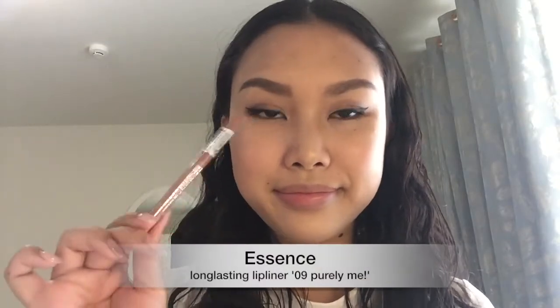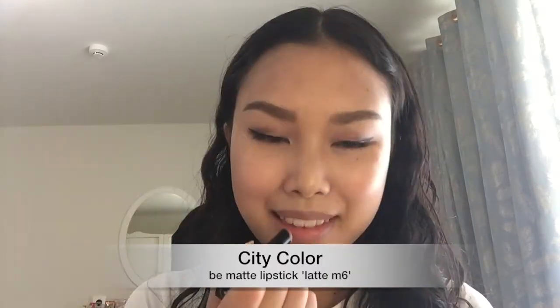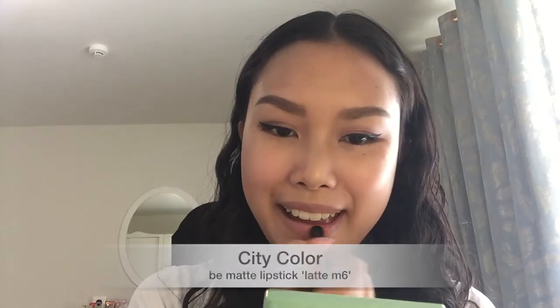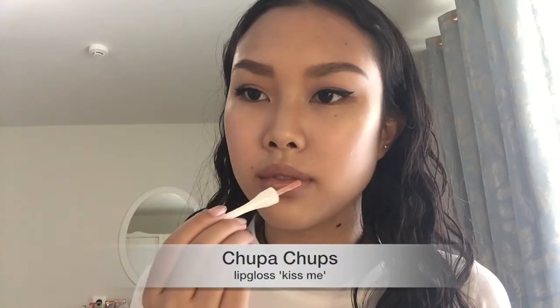To line my lips, I'm using the Essence Long Loss Lip Liner. I'm going for a nude look because I just wanted this to be a really simple yet soft glam for a day out. And I'm going to go with my Be Matte City Color Lipstick in the color Latte, which is almost like my actual skin color, so it gives me this perfect natural nude look. To give it that gloss, I'm using the Chupa Chups Kiss Me Lip Gloss, which is a very light nude — so glossy and it smells just like caramel.